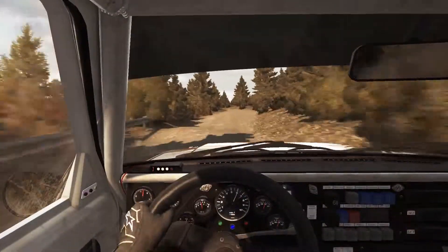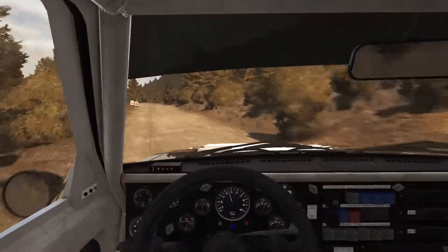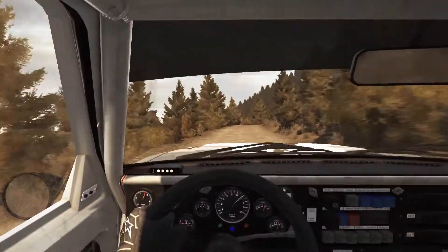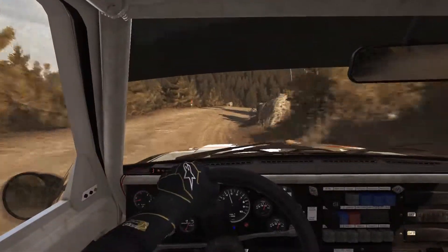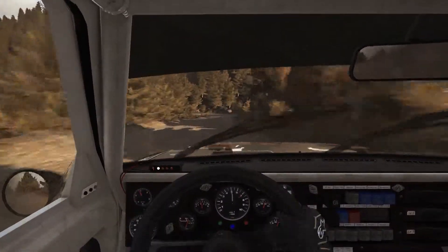60, left 6, right 5 half long, 80, over 2 small jumps, into portion right, don't cut, keep mid over crest, keep mid over crest 130, left 2 tightens 1, don't cut.